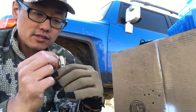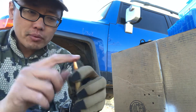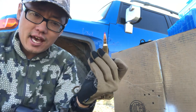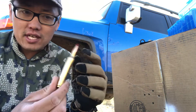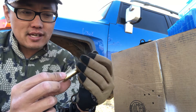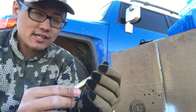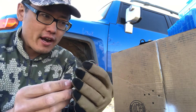This is the Norma 300 RUM brass, and the bullet my brother chose is the Hornady ELD-X — that's their X for expansion, their hunting line — 178 grain. This should be screaming in terms of velocities. I haven't chronographed these yet; I was just doing ladder testing today and I generally don't chrono while doing ladder testing.